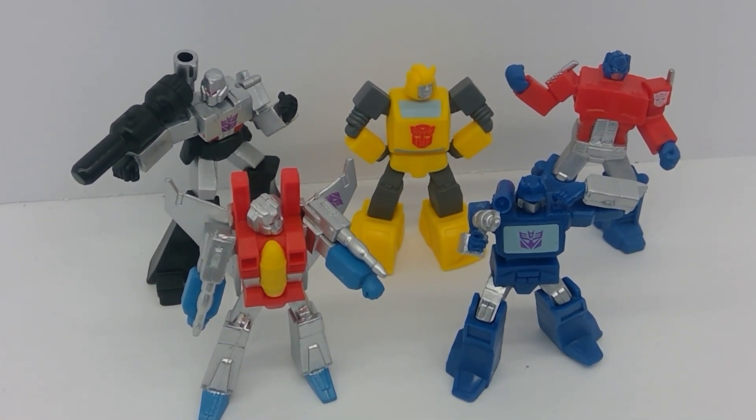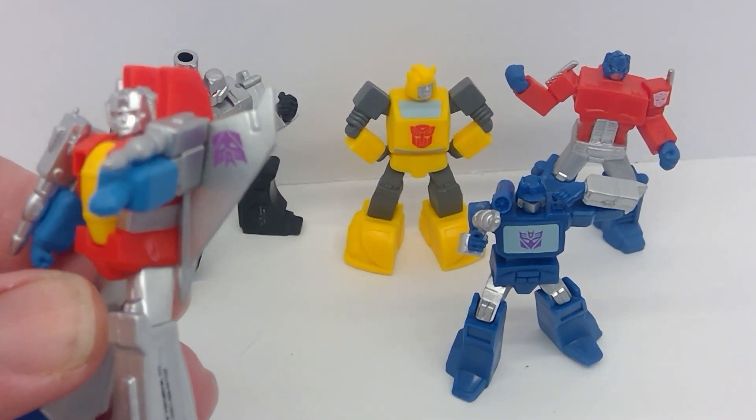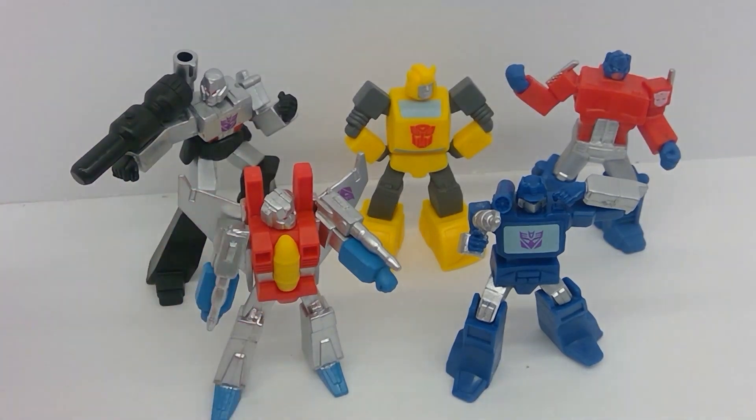What do you guys think of these? I think for $1.25 each, it's a great little figurine to have. You're not investing much money — go in and get five figures and you've got the whole set for $6.25 to buy all five figures. That's a great deal.